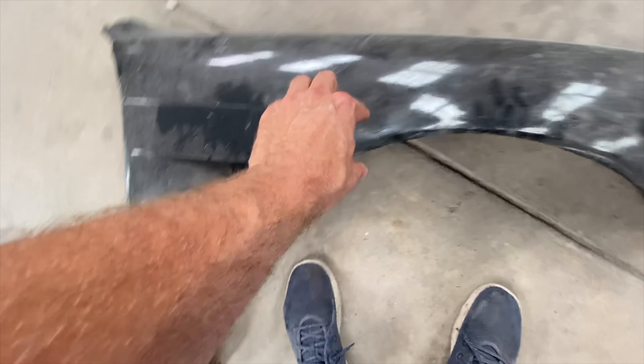And then this is the vent — kind of like that, somewhere like that.